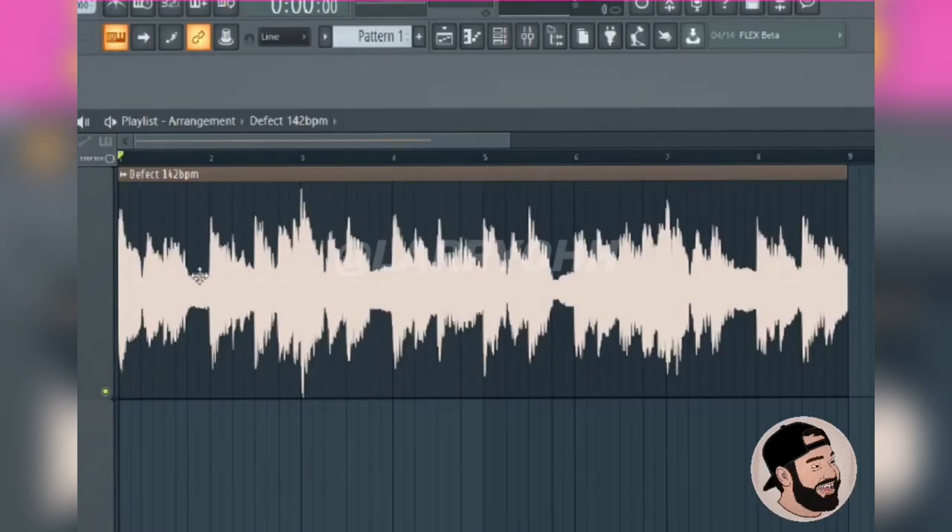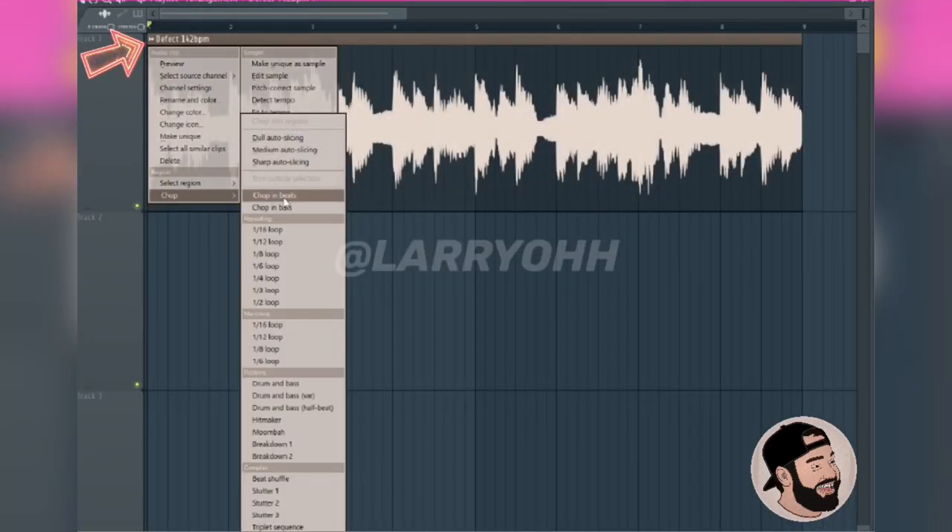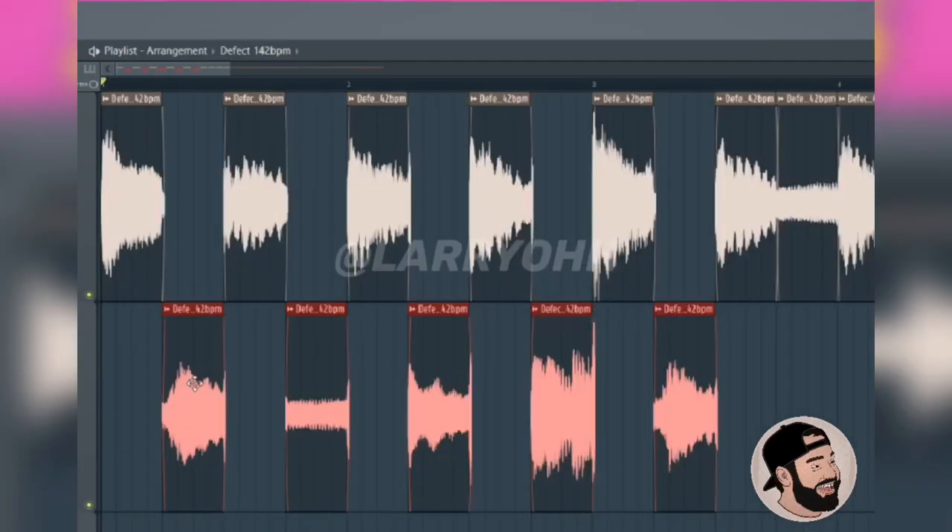Today I'm going to show you the fastest way to chop samples. First thing I do is I select this little drop-down menu, then I hit chop, and then go to chop in beats.